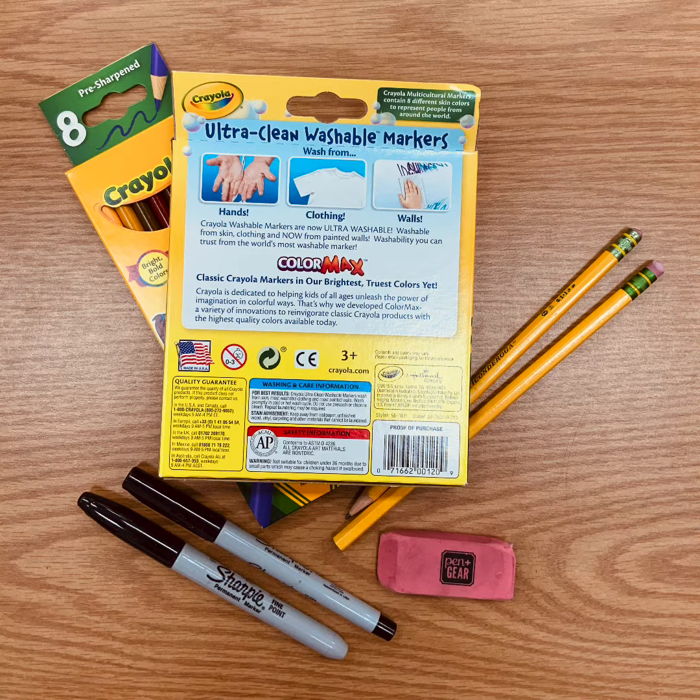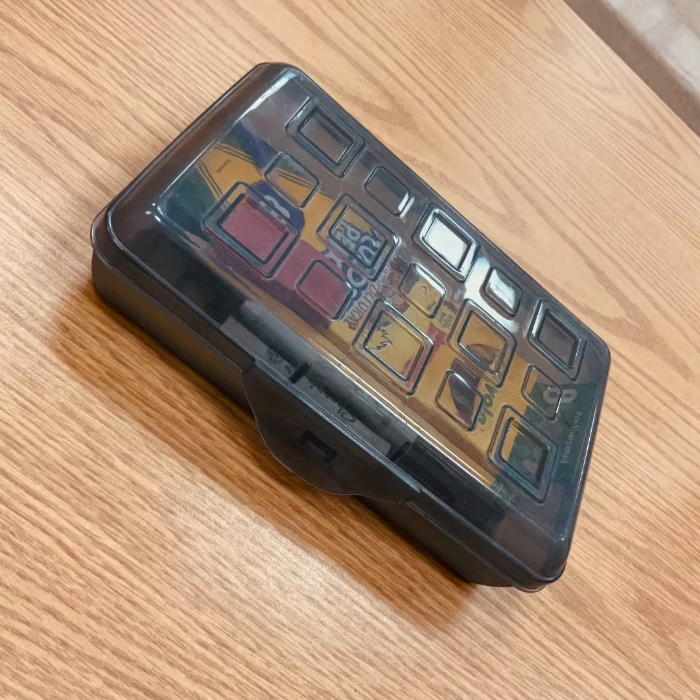This semester you will need a wooden pencil, an eraser, a fine and ultra-fine black Sharpie, Crayola colored pencils, Crayola markers, and a pencil box to hold all of your supplies.